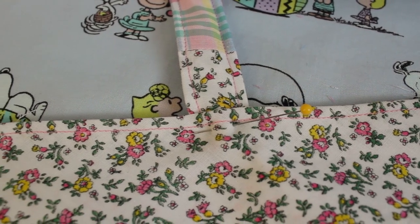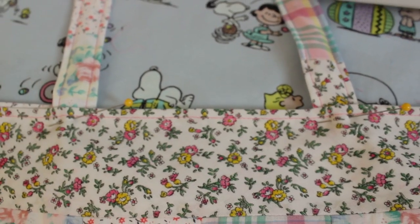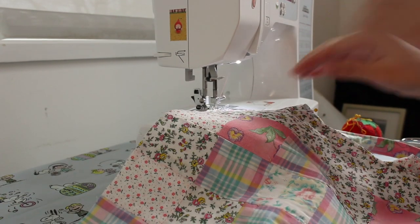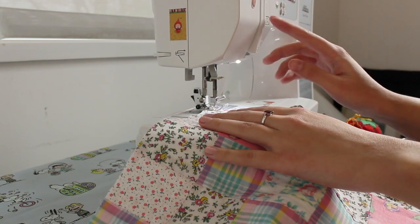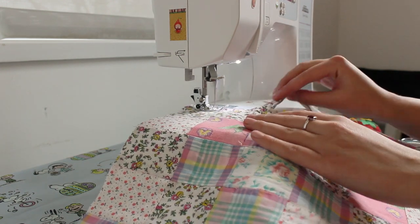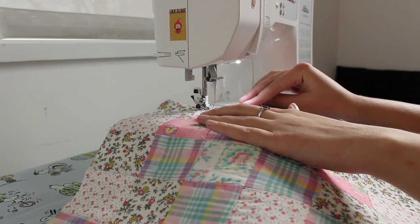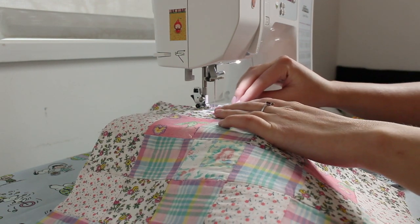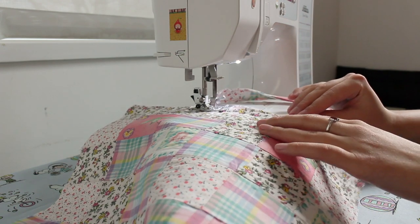Top stitch along the other edge of the straps to make them look flat and even. Pin each end of the strap 4 inches from either side of the block, making sure the same side of the strap is facing up on both ends. Then top stitch along the top edge of the bag securing the straps in place. Before I did this, I turned the lining and the patchwork block inward twice to hem the top, just to make it a little neater and to conceal the raw edges.